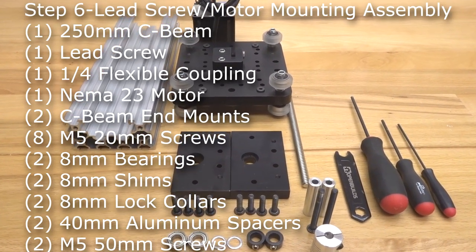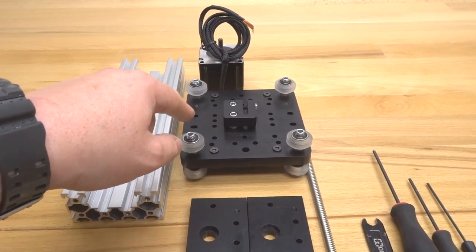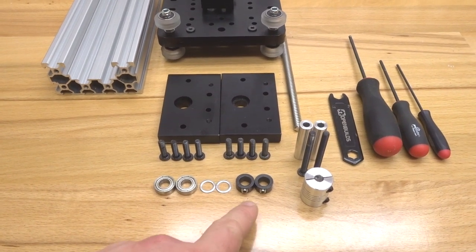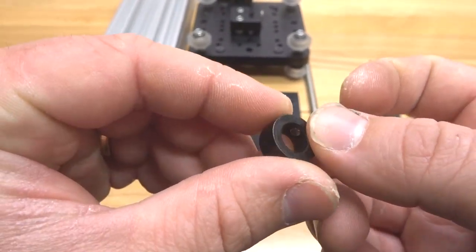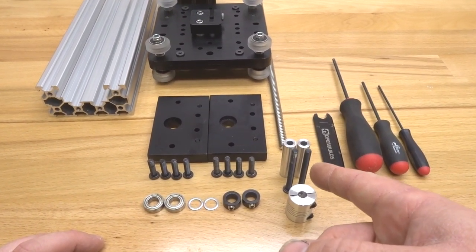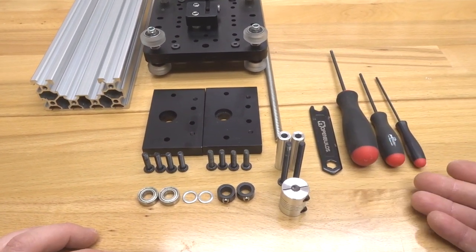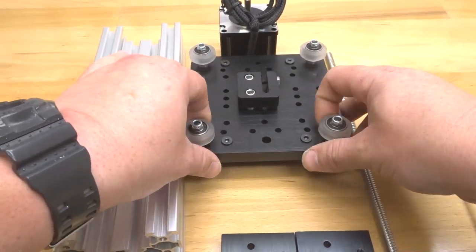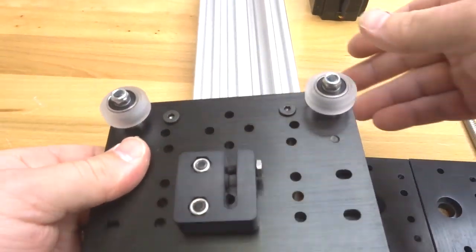Moving on to the next step, we are going to assemble our actuator. We need our mated pair of extra large gantry plates, one NEMA 23 motor, two c-beam end mounts, eight 20 millimeter screws, two eight millimeter bearings, two eight millimeter shims, two eight millimeter lock collars, two M5 50 millimeter screws, two 40 millimeter aluminum spacers, our flexible coupling, our lead screw, and a ball driver set and spanner wrench. We'll start by sliding our mated plate assembly onto our 250 millimeter c-beam, starting with the vertical end first.